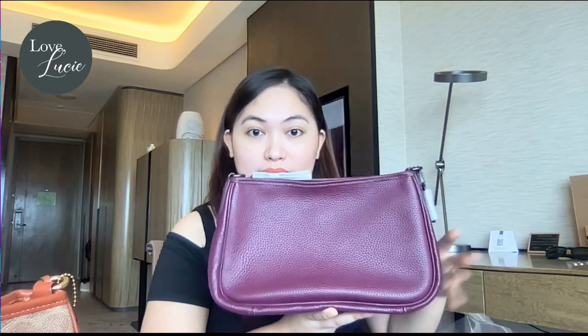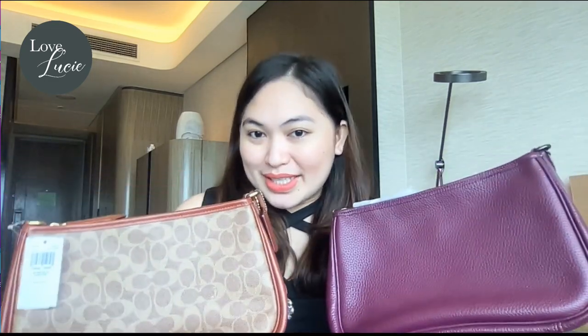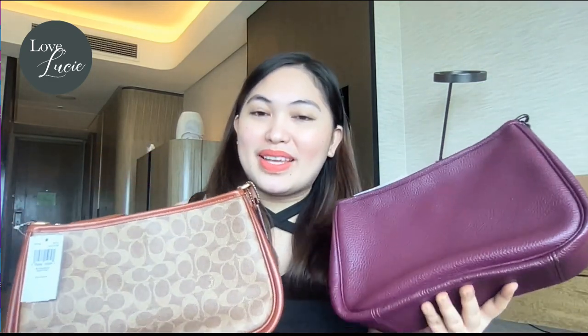Alright, it's time to open these beautiful bags and unpack them for you guys. And there you have it! This is the signature coated canvas and this one is the deep berry. As you can see, they look so gorgeous — they are slouchy but very cute. We are going through the beautiful details starting with the coated canvas.